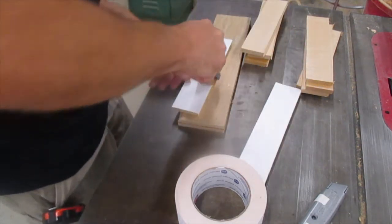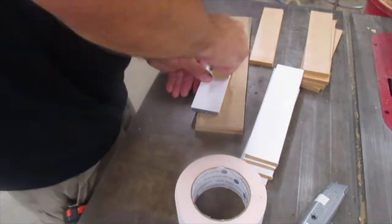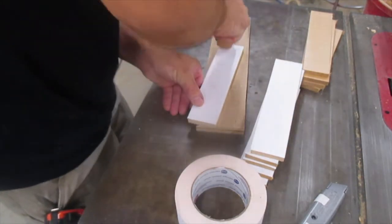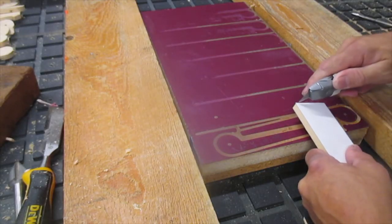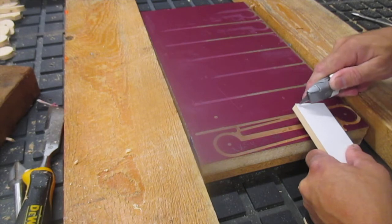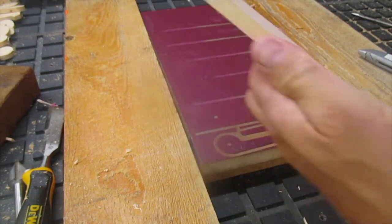I tried previously just putting it down by hand, but it had a high failure rate, and this method has proven reliable. Remove the backing from the double-sided tape using the razor knife — just catch the corner, peel it up a little bit, and then it comes off readily.